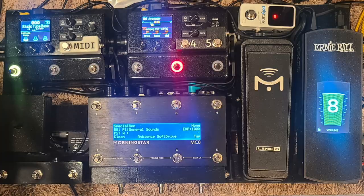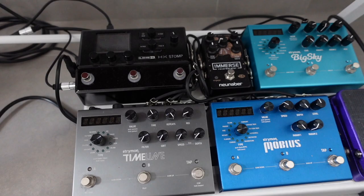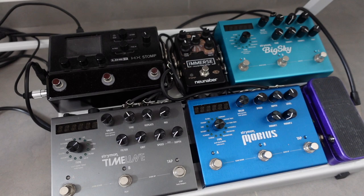After getting FOMO from seeing all your wonderful HX Stomp boards, I decided to build one for myself. I present to you: Stryfactor Stomp. In this video, I share why this board is complete as it is without need for external drives or a MIDI controller.